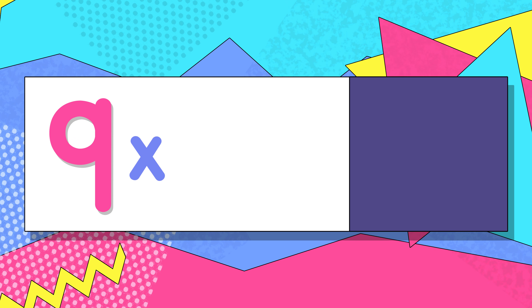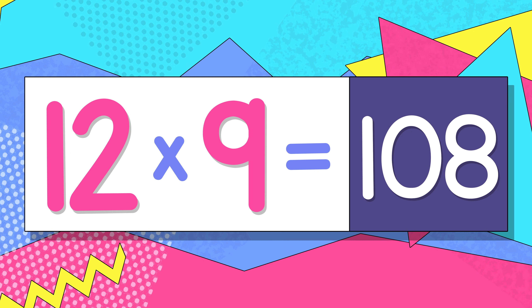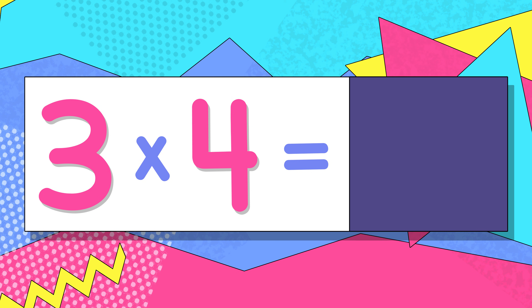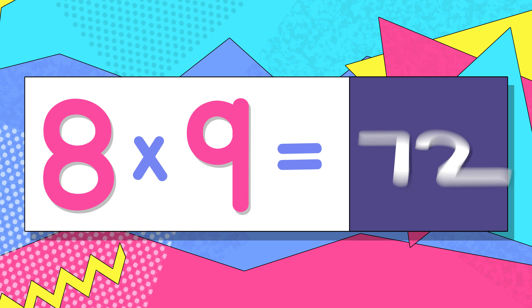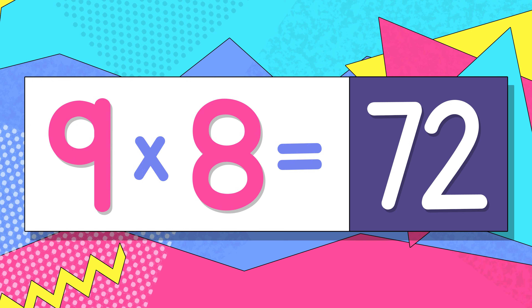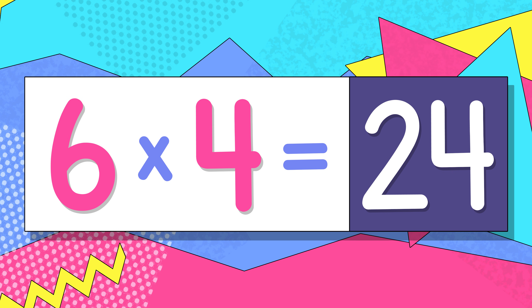9 x 12 is 108, switch — 12 x 9 is 108. 3 x 4 is 12, switch — 4 x 3 is 12. 8 x 9 is 72, switch — 9 x 8 is 72. 4 x 6 is 24, switch — 6 x 4 is 24.